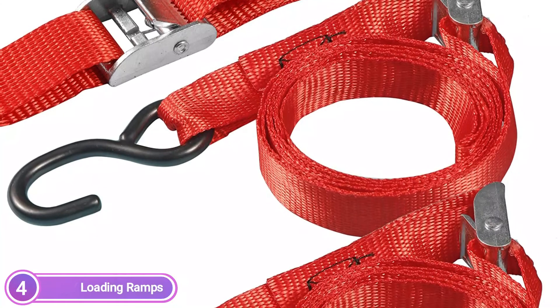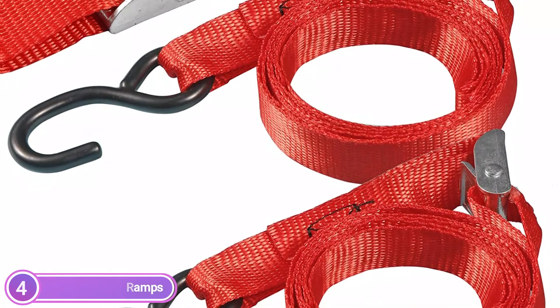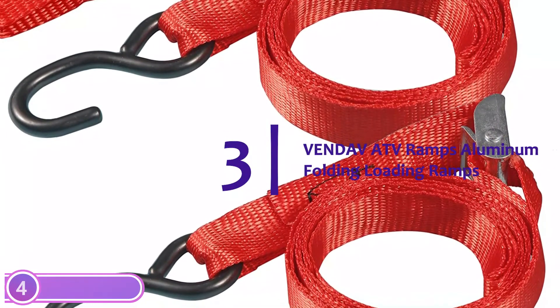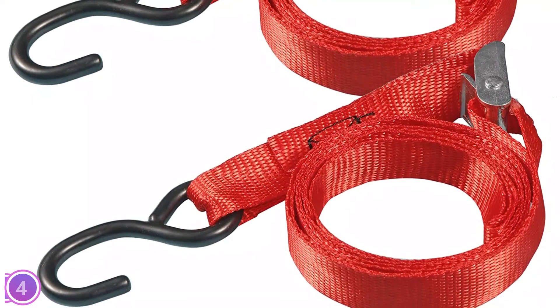Each part of these ramps is constructed with maximum functionality in mind. They fold flat for easy transport and weigh only 35.7 pounds, which makes them simple to transport and use. The fingers are tipped with rubber to provide additional security for your vehicle and also protect the tailgate.